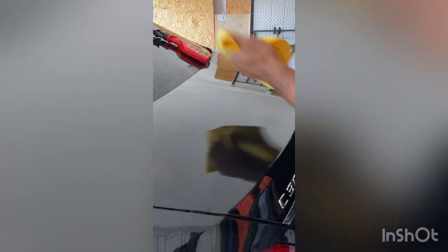Just step one with the clay bar, you can see that the paint is already - I don't know if pure is the right word - but it's a noticeable difference between the two.